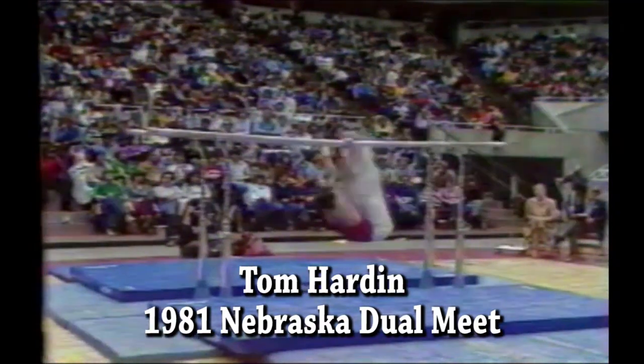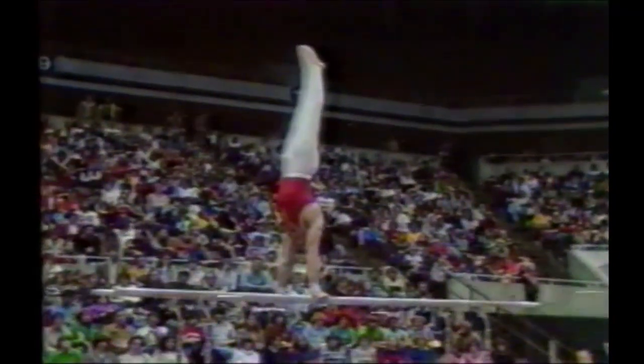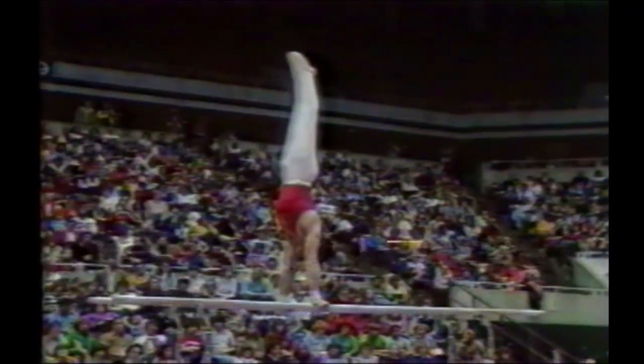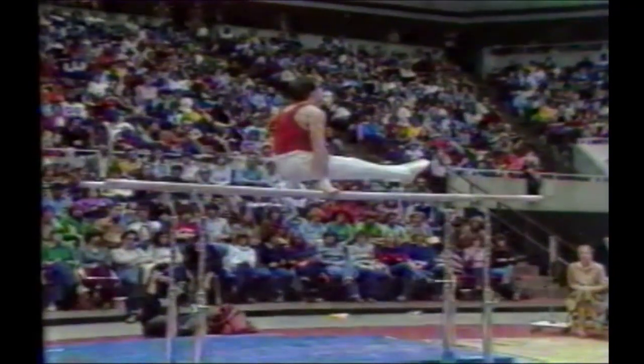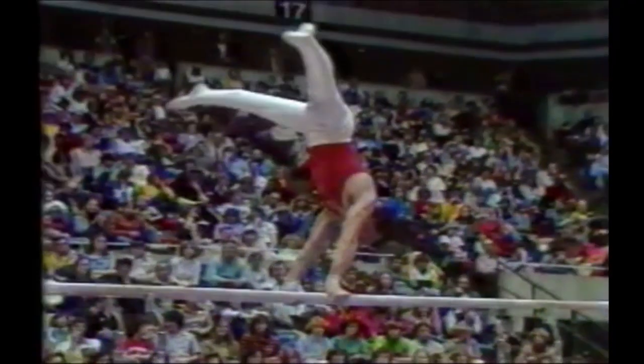He'll mount with a glide, back straddle, pushes up to a handstand — did that very nicely. Drops down, cast, back uprise, front somersault, straddle cut tail. Very nice combination, Doug, and he did it very smoothly, good form.